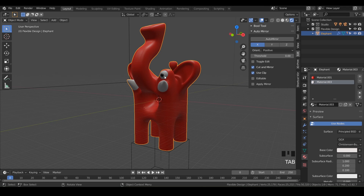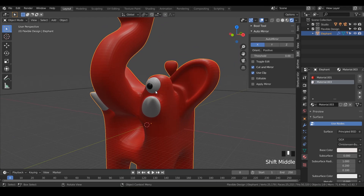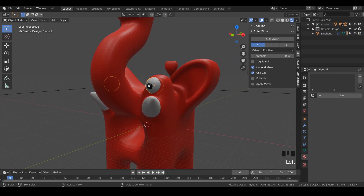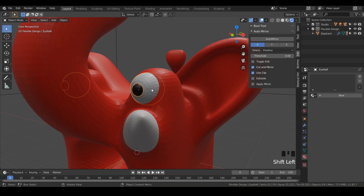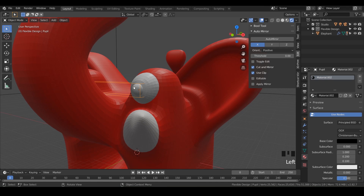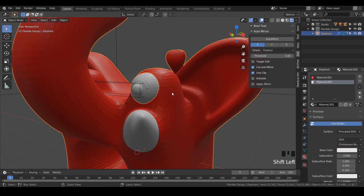Notice that our eyeballs are different colors. That's an indicator that we forgot to Boolean these eyes together. An easy way to do that is just click on the pupil, then Shift-click on the eyeball and do Control-Plus — notice that they became the same color. That's how you know you've Booleaned. You've also got this nice wireframe to show you that the Boolean operation hasn't been applied. Now click on the eyeball and Shift-click on the elephant and do Control-Plus, and notice it's all changed to the same color.